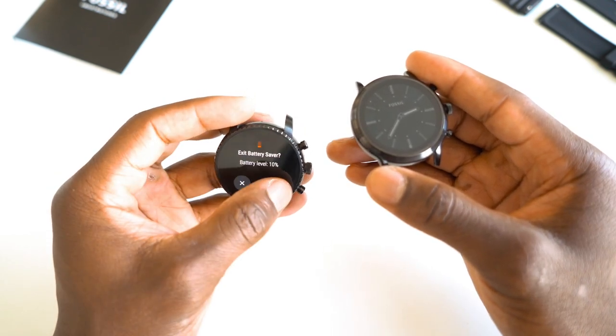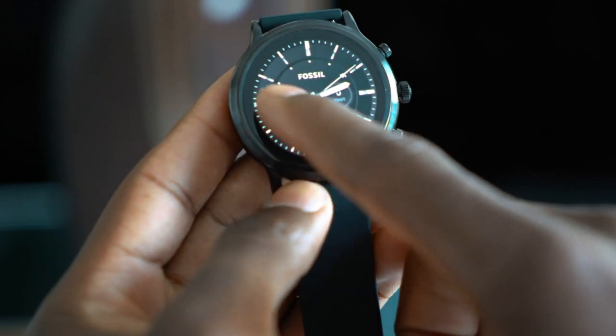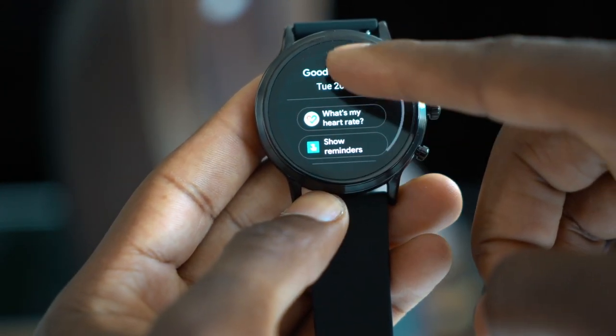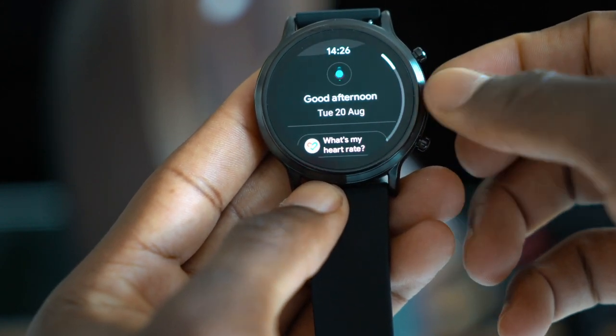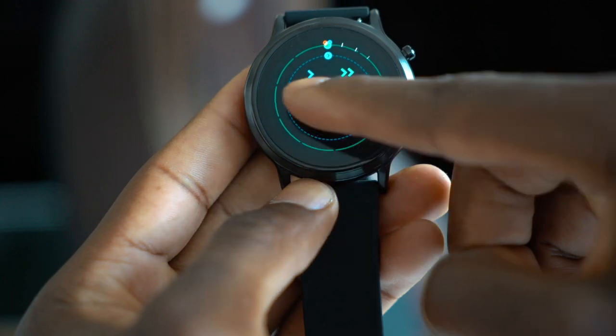This big display is really good — a 1.3-inch full-round AMOLED display with 328 ppi and automatic sunlight boosting. They've designed this so you can see it in all scenarios, whether in direct sunlight or not. You'll be able to tell the time and see your training session at all times.